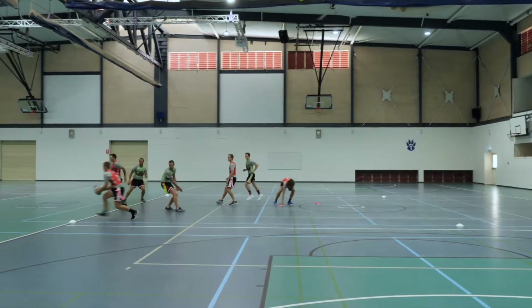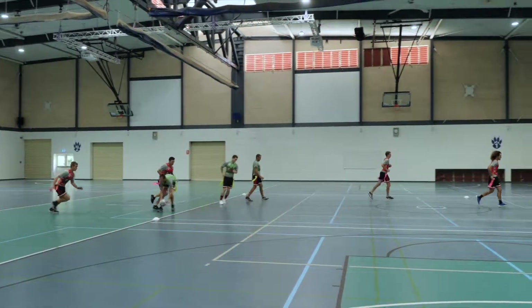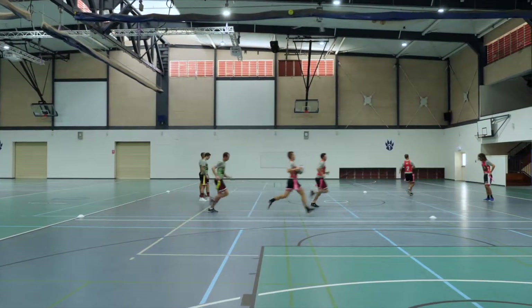Very good example of a rolling runner used here from Dummy Half to engage the defensive line and get across the advantage line.